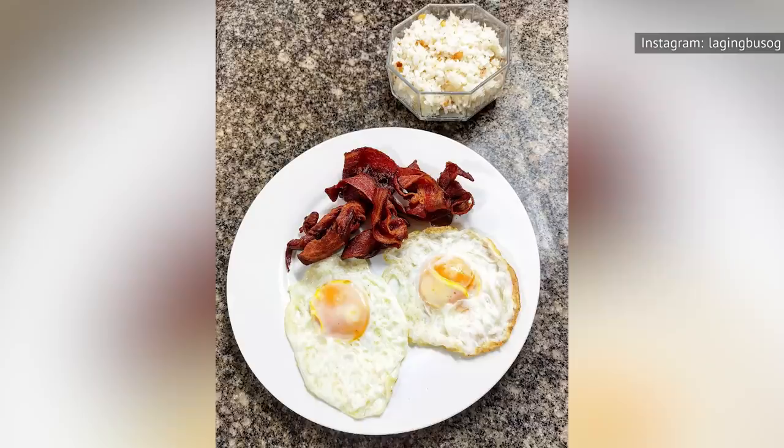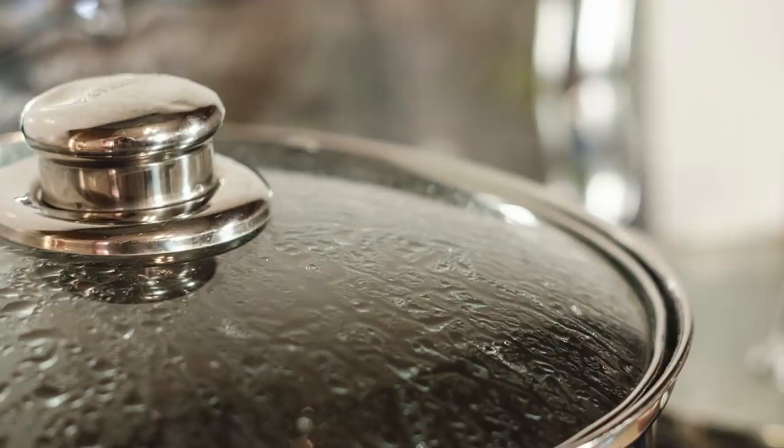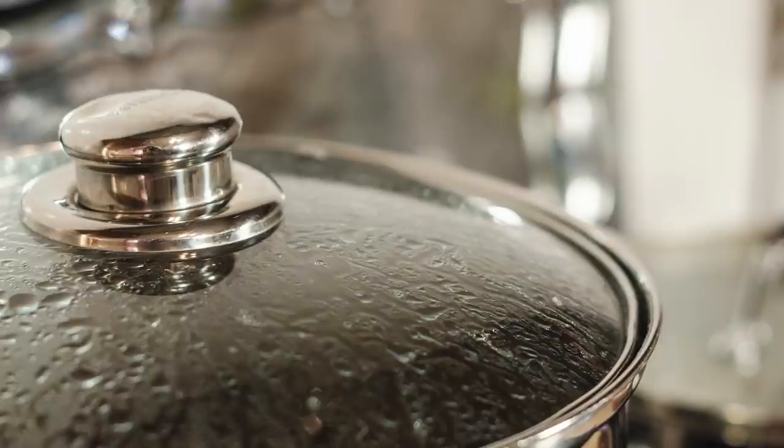You can also flick some water on your eggs at the end of the cooking process. This keeps the eggs moist and prevents them from drying out. Do this 20 to 30 seconds before removing the pan from the heat, and make sure you cover the eggs again in the pan after spritzing on the water.